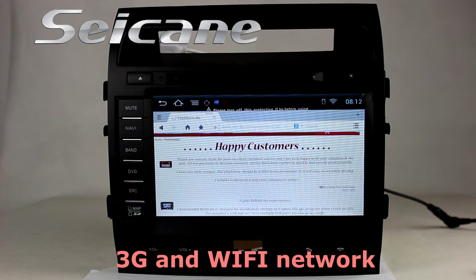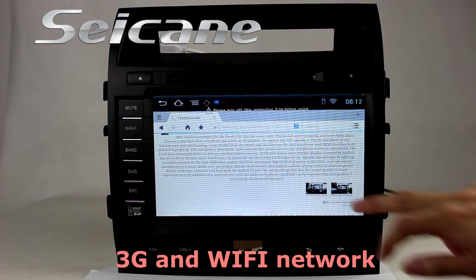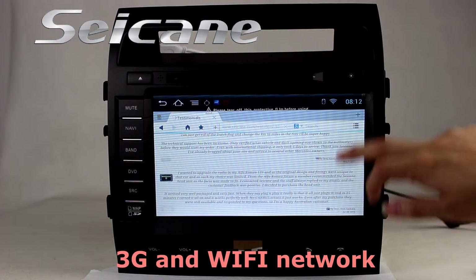Browse the Internet via Wi-Fi or 3G. You can set a Wi-Fi hotspot on your cell phone and connect this unit to your phone.